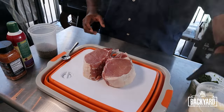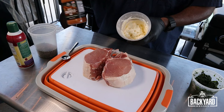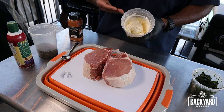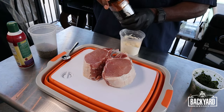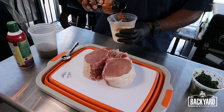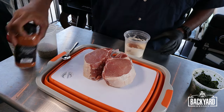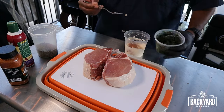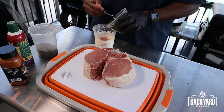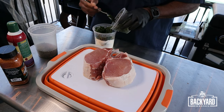Alright, to get this going we're going to take our cream cheese first. Now this is completely optional, but if you want to add a little more flavor, we're going to take some of this Maple Chipotle rub and add it into our cream cheese. We're going to get that mixed through the cream cheese, and at the same time we're going to get some spinach put in there and just mix this up.